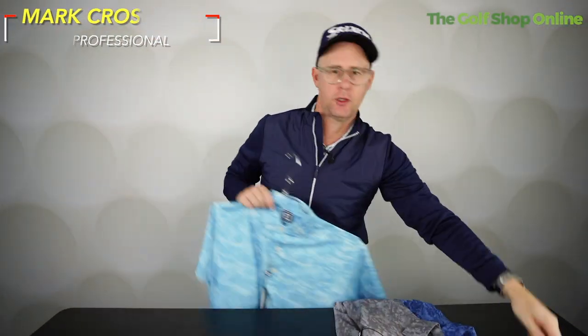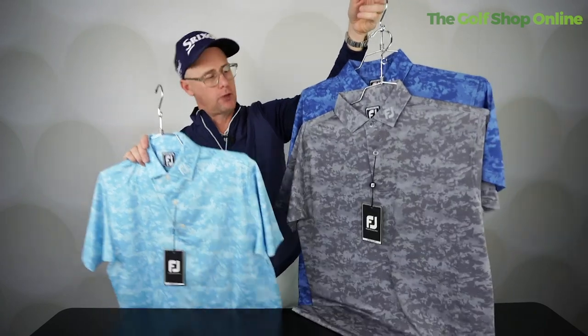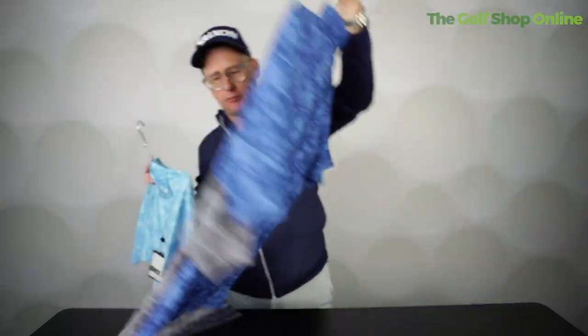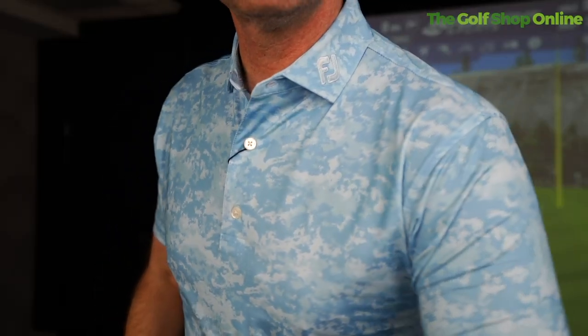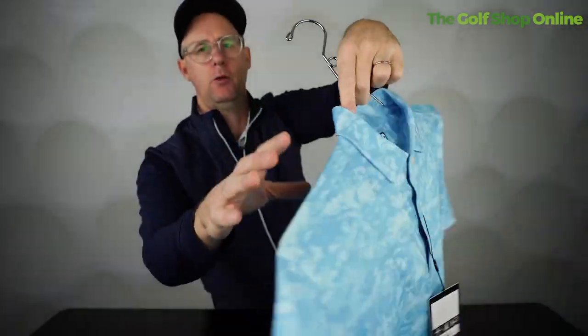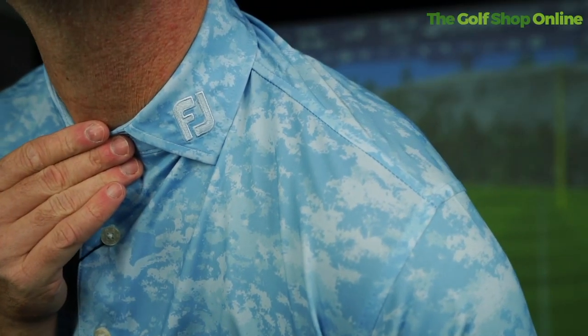Cloud camo print golf shirts here from FootJoy, coming in a variety of colors — I do like that gray. In the cloud camo it's relatively subtle while at the same time being pretty out there with the cloud pattern that runs through the whole shirt. We get a little FootJoy logo on the back, and also on the collar, which is quite smart.